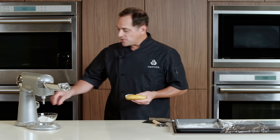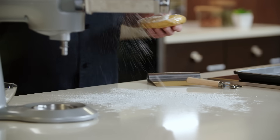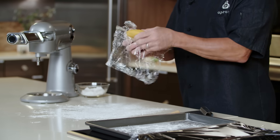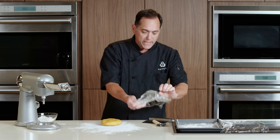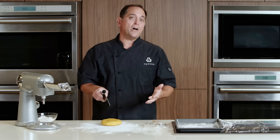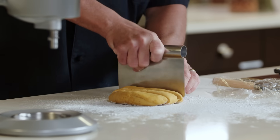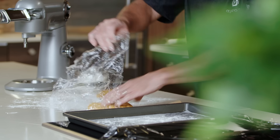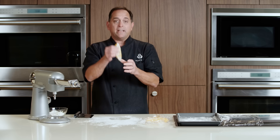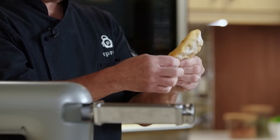We're ready to roll it out to make our pappardelle. We'll put a little bit of flour on our work surface so it doesn't stick. We're going to cut it into four equal portions, but hold on to that plastic wrap because we want to keep the remaining dough covered so it doesn't dry out. We'll take that first piece of dough and just flatten it out into a rectangle.